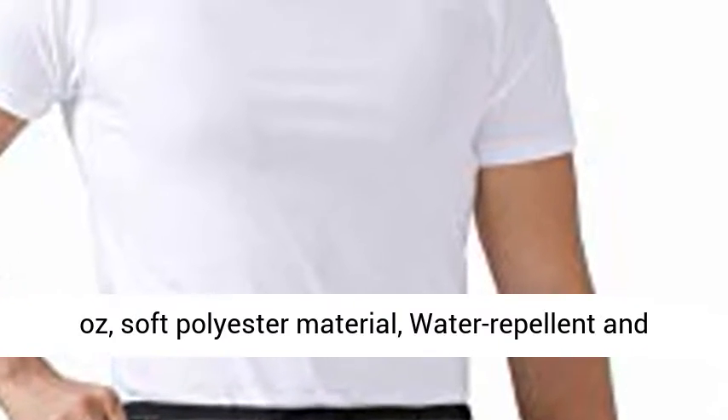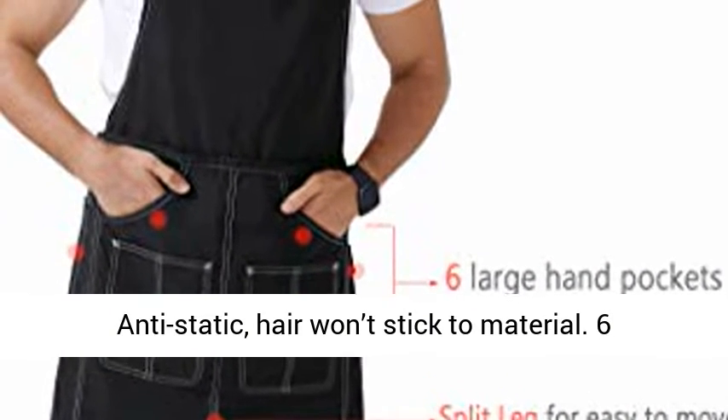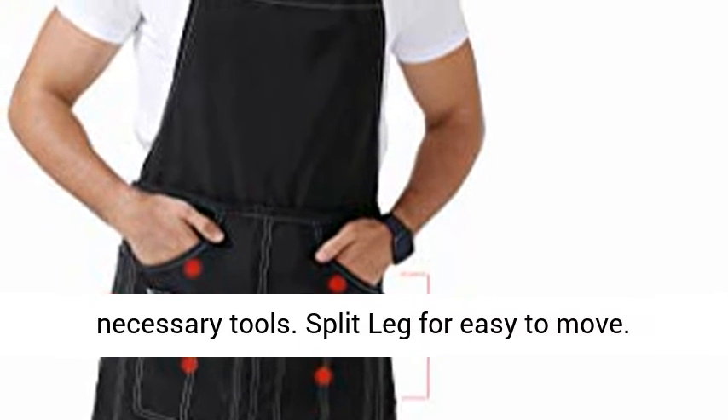Super light at 5 ounces, soft polyester material, water repellent and anti-static. Hair won't stick to the material. Features 6 large hand pockets, easy to put and classify necessary tools.